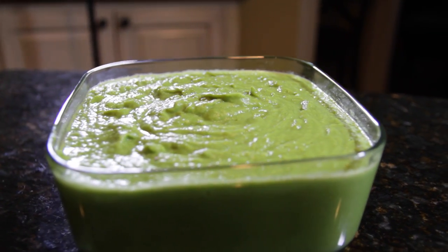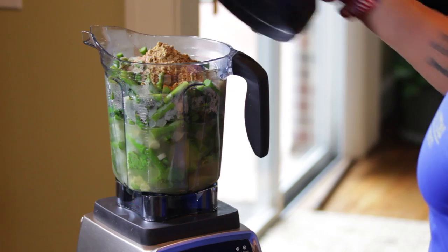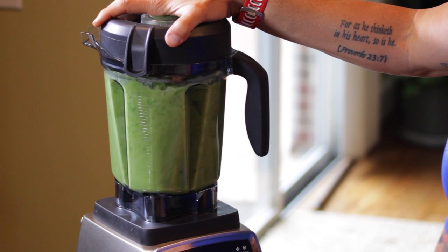One of the cool things about this recipe that makes it unique is for the cream base, I actually use avocado. So you get all the benefits of avocado without any of the negative benefits of using dairy.